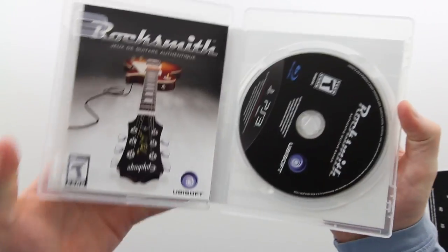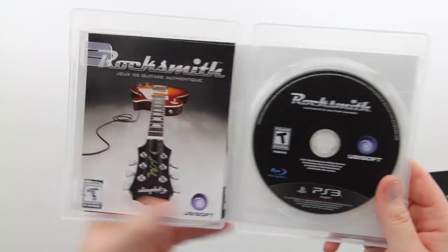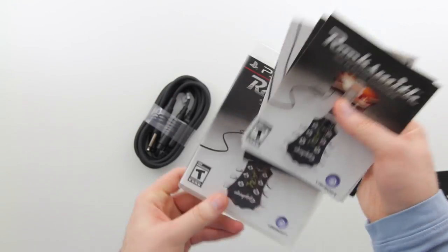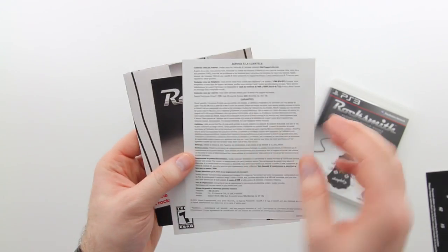Let's go ahead and take a look inside the game case and see if there's anything unexpected or if it's bog standard. The game disc is pretty standard - just a straight matte black finish - and then we've got our manual and a little bit more paperwork on the left hand side. This is not exactly a full featured manual, just a couple of pages in French and English.